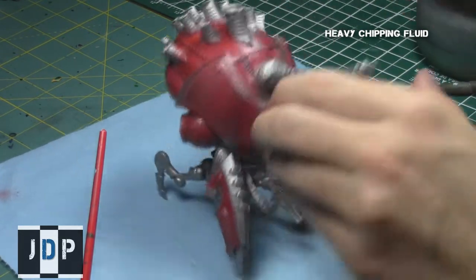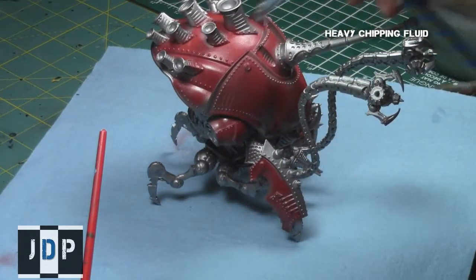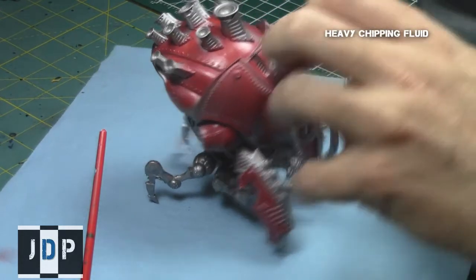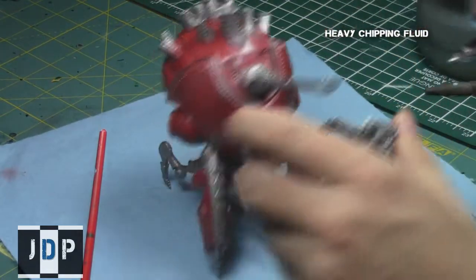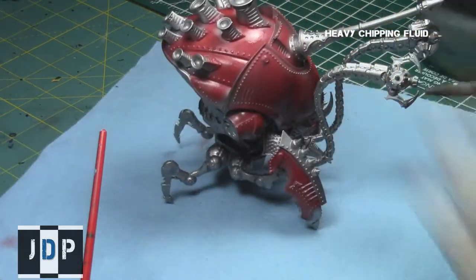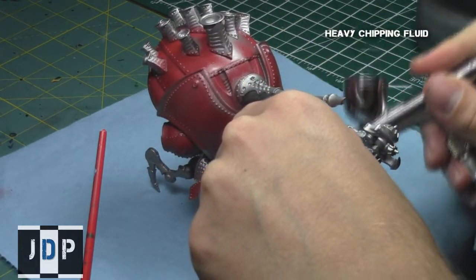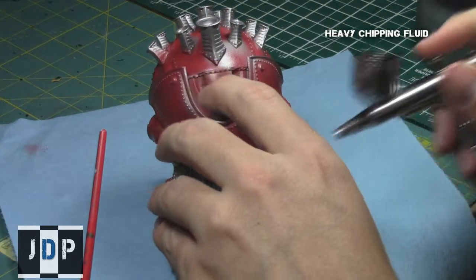I highly recommend using Heavy Chipping Fluid from AK Interactive as it is acrylic and you can get very easy control over it using an airbrush. I'm just spraying the areas where I want to later apply a chipping effect, through which this red rust will then appear.